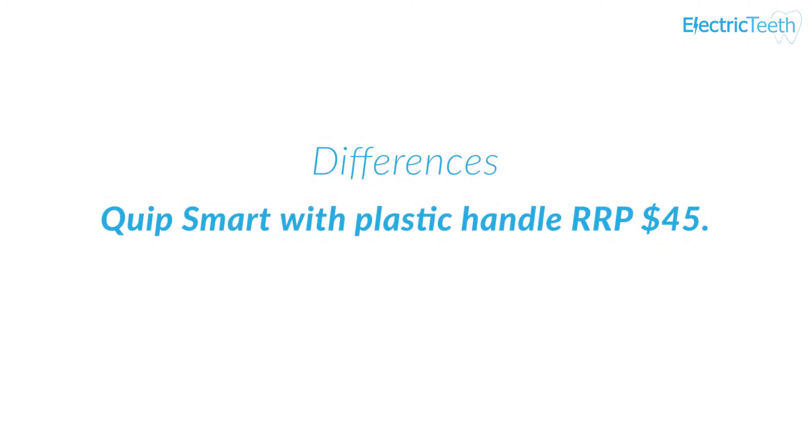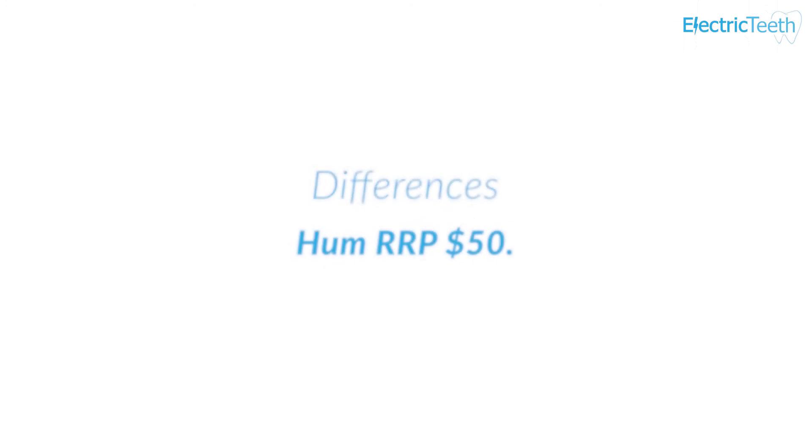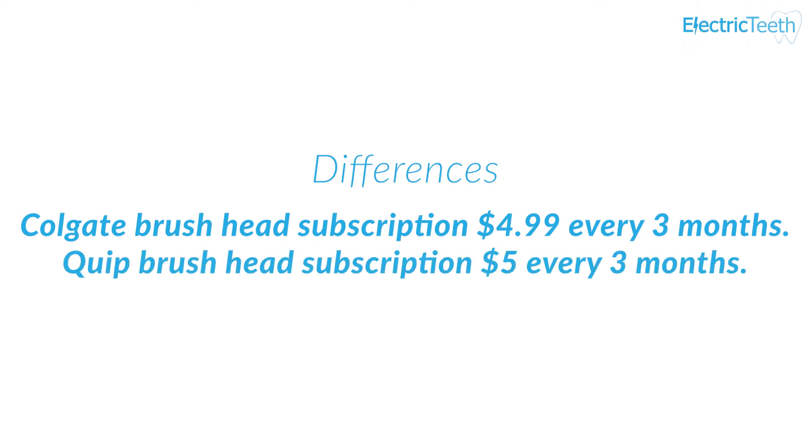The price difference between these two is very minor. Quip is available for $45 for the plastic handle and $65 for the metal handle, compared to $49.99 for the Hum. Colgate's brush head subscription is $4.99 every three months compared to $5 for Quip — essentially the same.